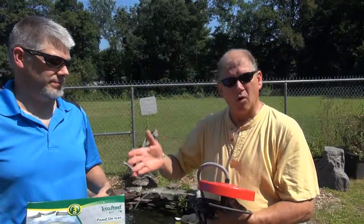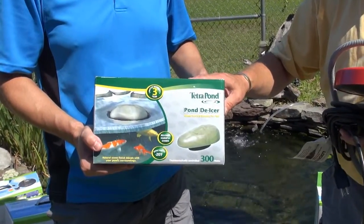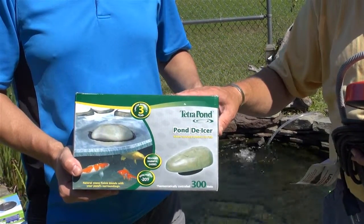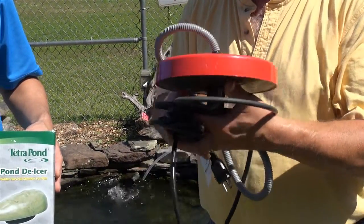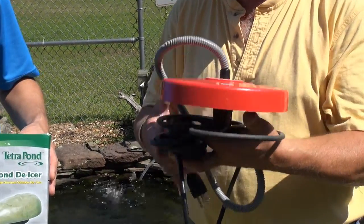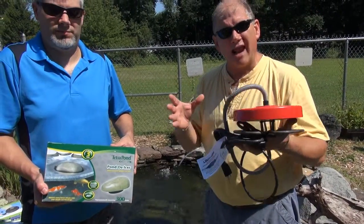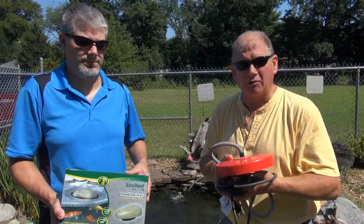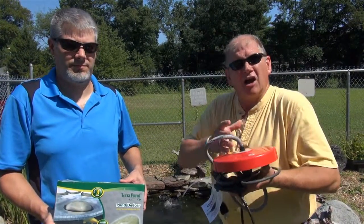Just like with the air pumps, we have de-icers in different sizes for different ponds. The one Jeffrey is holding is a 300 watt, which we would generally use on a smaller pond. Being only 300 watts, some people might just plug this in and leave it for the season along with their air pump. This one here that I'm holding is a thousand watts — it's going to be fairly cost prohibitive to just plug this in at the beginning of winter and leave it running. So you want to leave your cord accessible and plug this in as needed. Your air is going to do most of the work, but when we get into those January weeks where we're going to zero and below zero, your hole is going to start to close up, and it's important that we have this to open it back up.